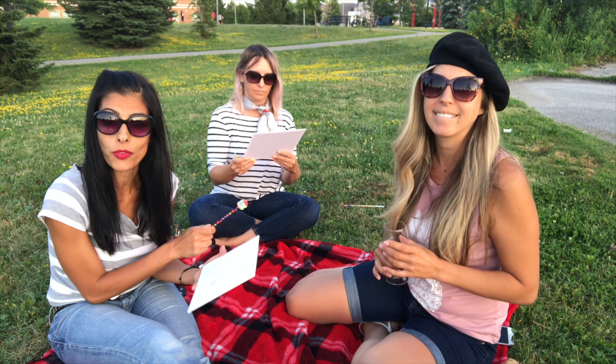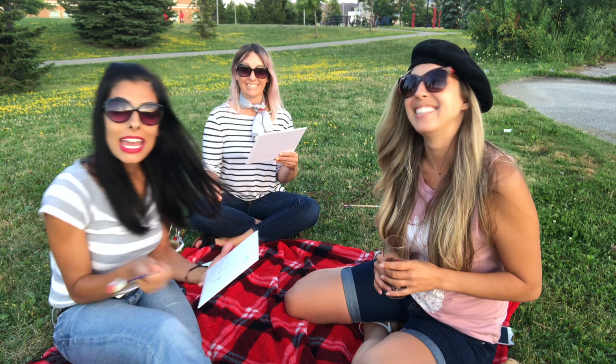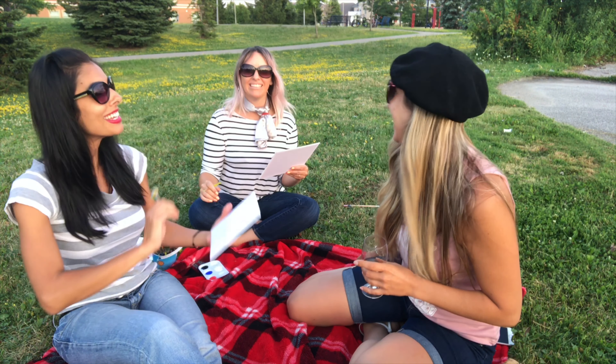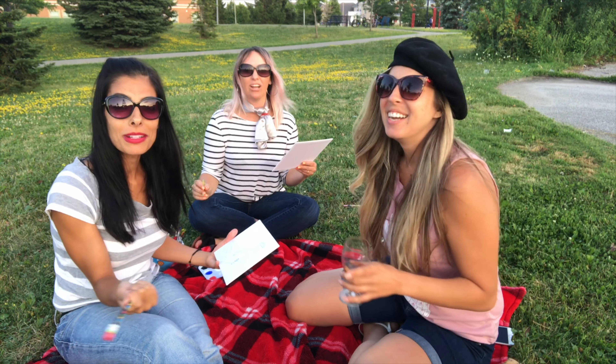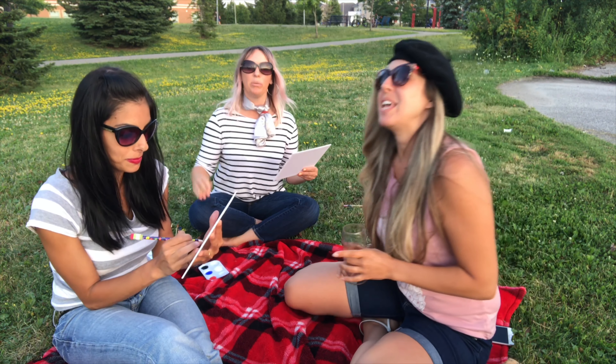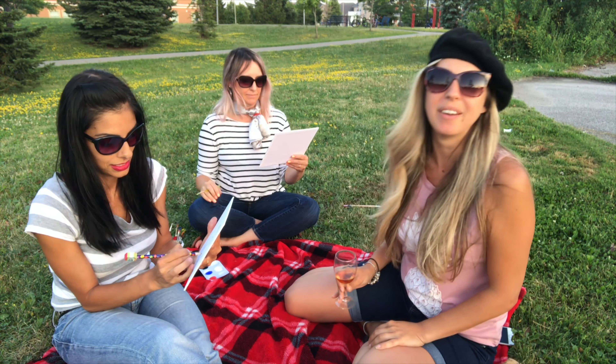Sonia, if you didn't know this about our friend, she is a very talented photographer. And if you would like to get pictures done by her — Sweet Art Images. Look her up. We'll put a link below. Check it out.